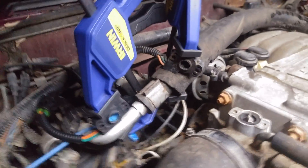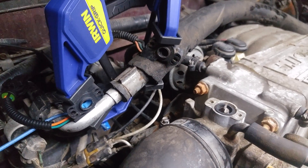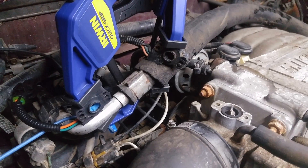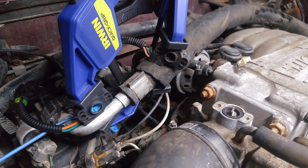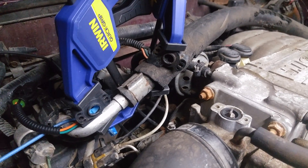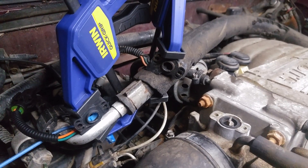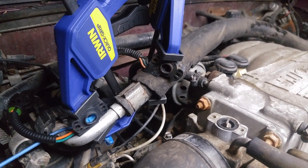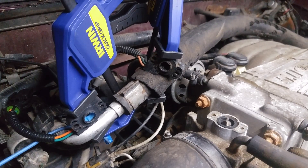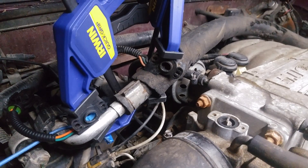Let me explain real quick. The TPS sensor essentially has three modes. Idle, which means you're not touching the throttle at all. Part throttle, which is touching the throttle just about 0.04 volts over idle, and that carries all the way up to the wide open throttle region, which happens somewhere around 3.7 volts. The wide open throttle region and the idle region are on the two extreme ends of the scale, and everything in between is part throttle.